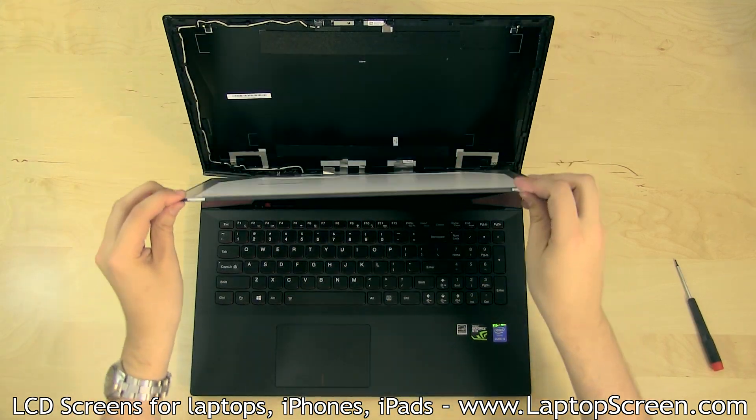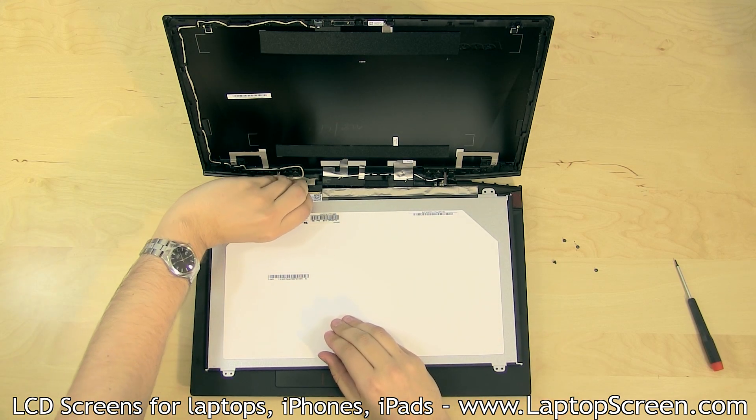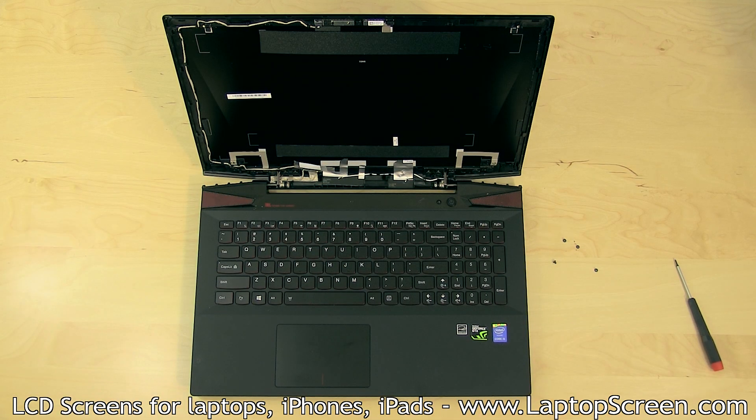Pull the old LCD down onto the keyboard, peel the video connector's protective tape, and using both hands, gently slide out the video connector away from the LCD. Set the old panel aside.